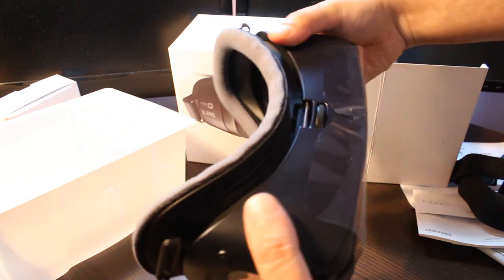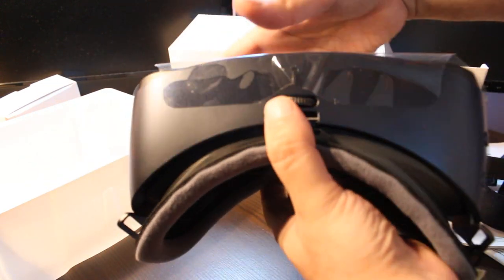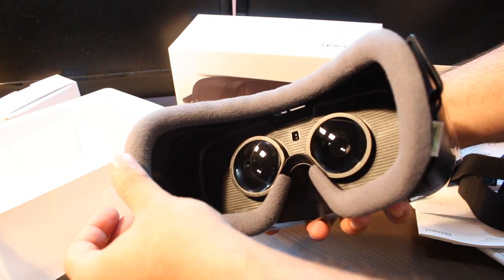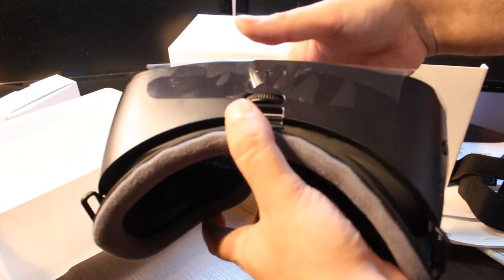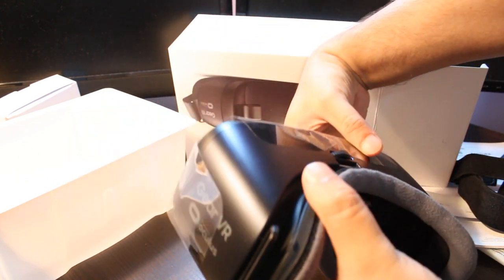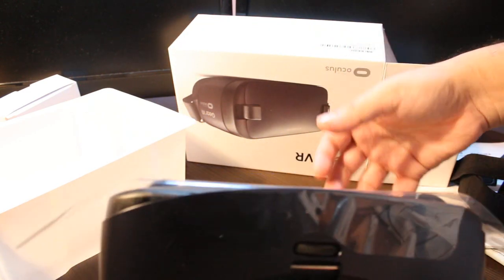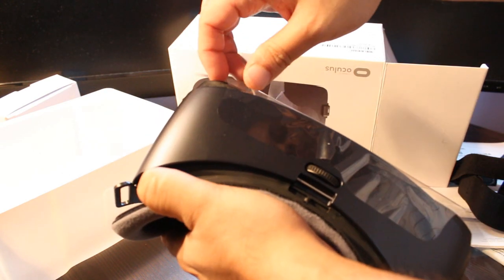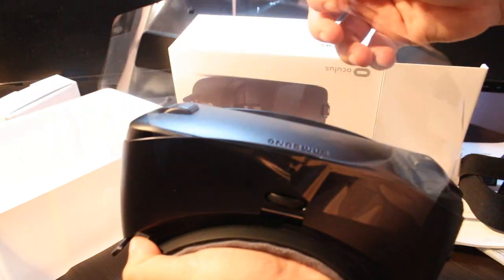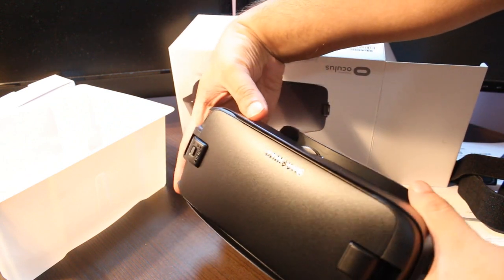We have some buttons and knobs. Here we have one regulator for the distance of the lenses, as you can see inside. And here you have a cushion to give you comfort while you put it on your head. I'm going to take the plastic off from every part slowly. Now you can see everything properly.